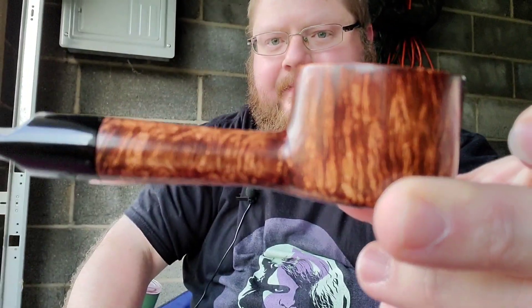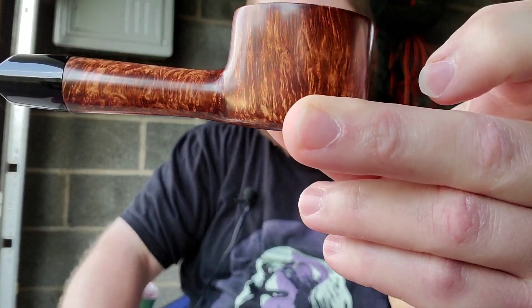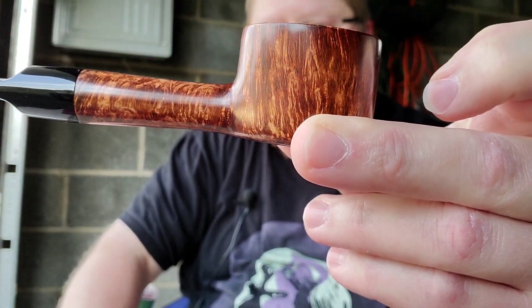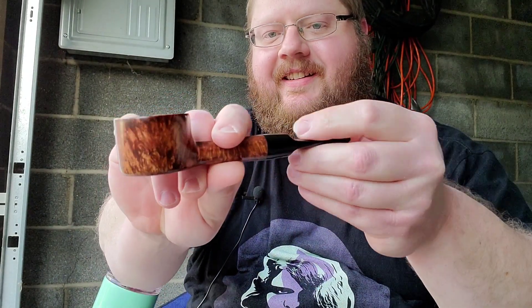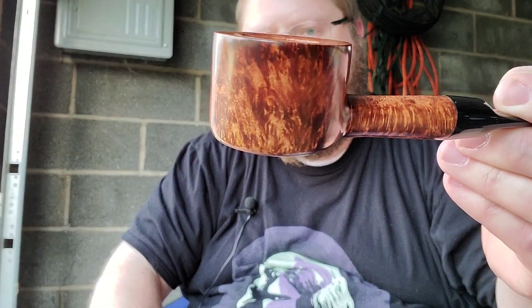So I wanted to break in my LCS pot. Gotta cover my face so it'll focus. Lucky for you guys. Really gorgeous pipe.